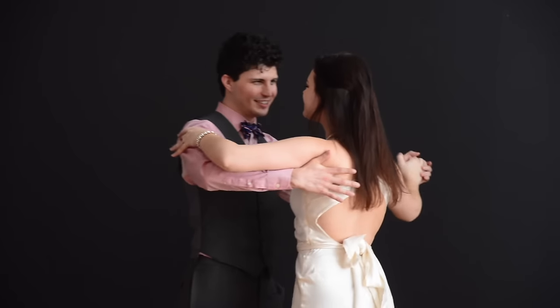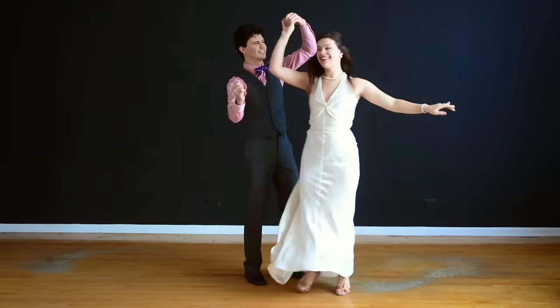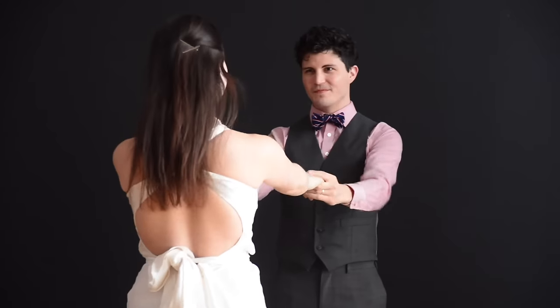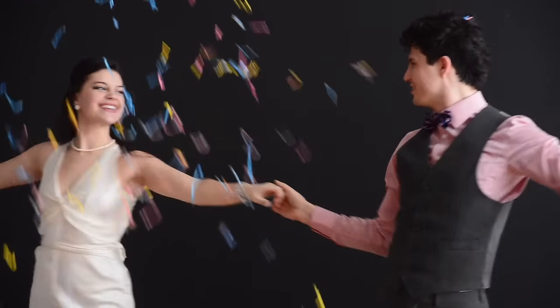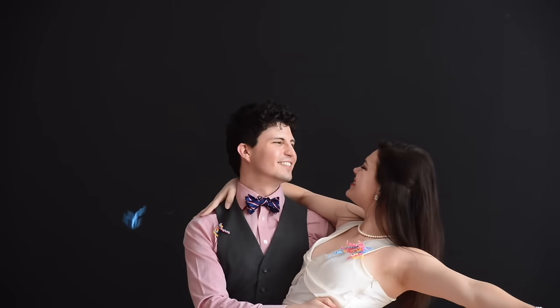Hello, this is CY from Duet Dance Studio. In this video, we'll be showing you 4 easy steps that you can do for your wedding first dance. We've also included links to the detailed instruction of each step in the description below. If you like our videos, please subscribe. You can also sign up for our complete wedding dance program on our website.